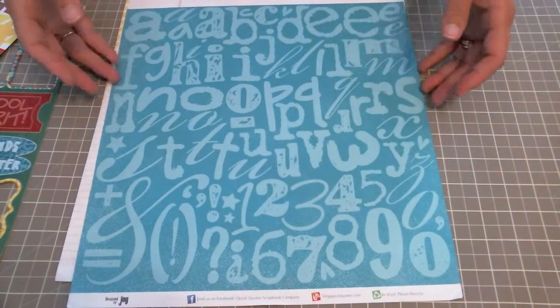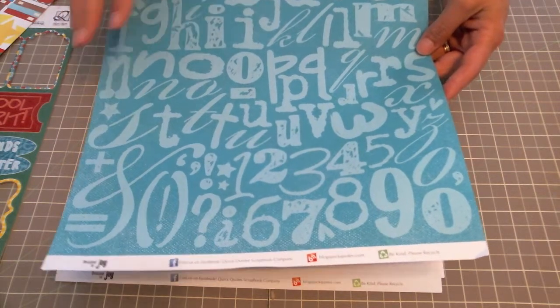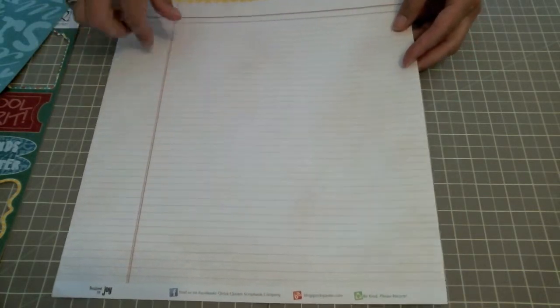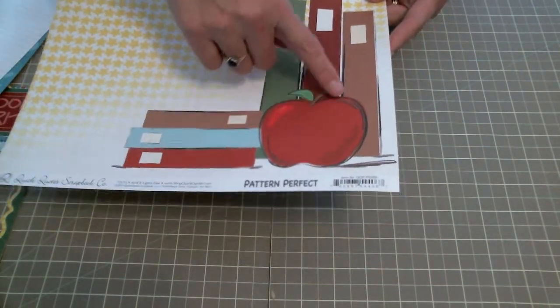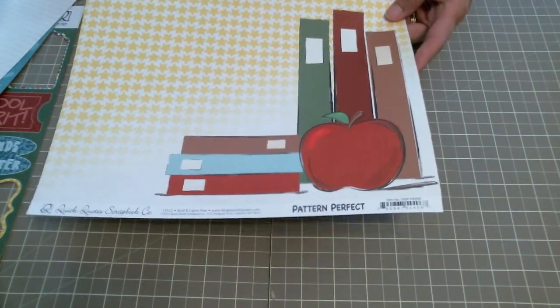I used this piece of paper in the Pattern Perfect line for my background. I used this fantastic piece of lined paper for my ruled paper in the background. And this great piece of paper with the apples and books — I actually cut out the apple and the books and I'm going to build upon that in my layout.